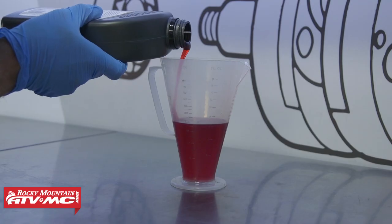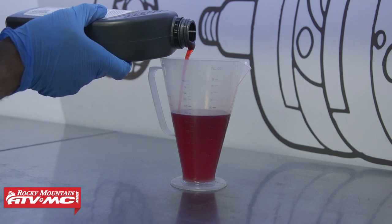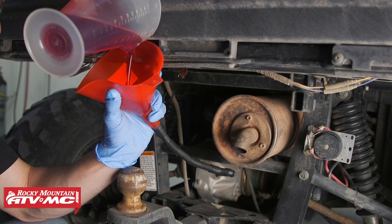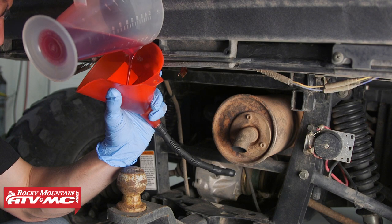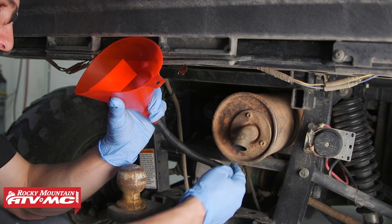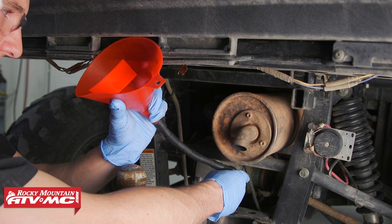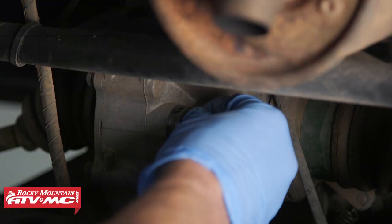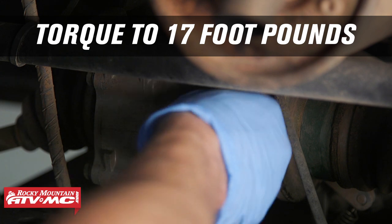For the final drive, we're gonna add 250 cc's of oil to the ratio right and then pour that in. Even though the level in the funnel went down, keep in mind this is a super long hose, and with how thick the oil is, you want to give it a second to let it drain all the way in. Now we can install the oil filler cap and torque it to 17 foot-pounds.